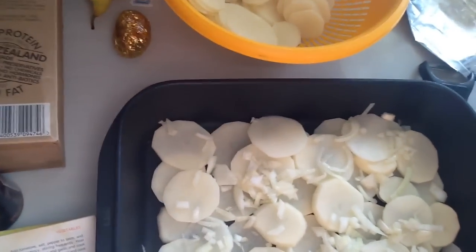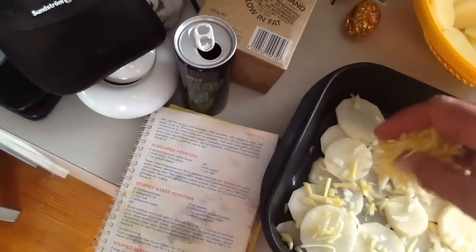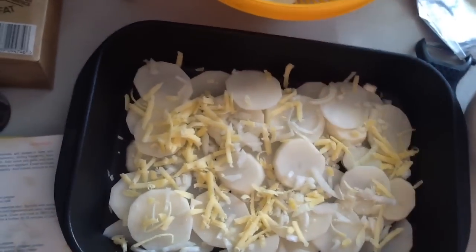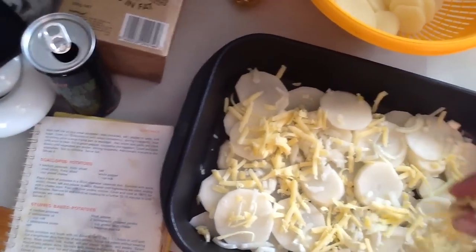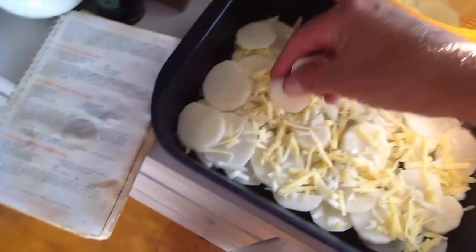Now it says to add cheese. Look at that, eh? Doesn't that look good? Now it says I have to keep doing that — layering it, like a cake — until I pretty much run out of all my materials. And then I've got to add the milk on top of that. So I'll show you when it's finished. Add another layer of potato on top of that.